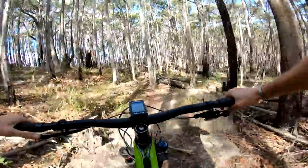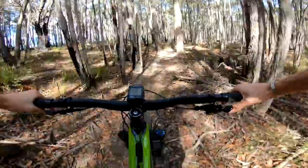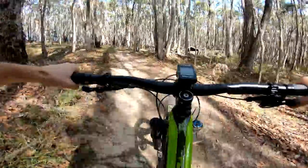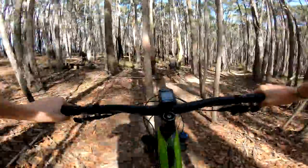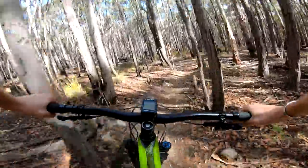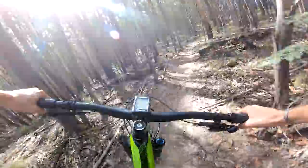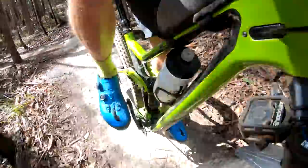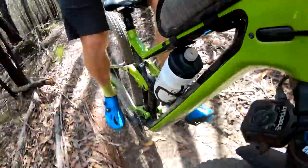The head angle on this model with the 130mm travel fork is kicked back to 67.3 degrees, and the effective seat tube angle is 75.5 degrees, which is quite steep. They've lengthened the reach measurement a little bit — I'm on the medium, and reach is 435mm, which I wouldn't say is particularly long these days. They certainly could have gone longer, but whether or not they needed to is a different question.